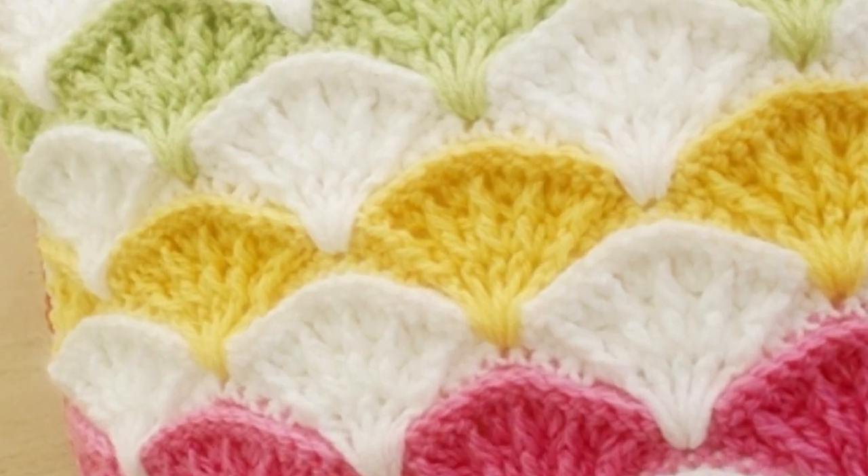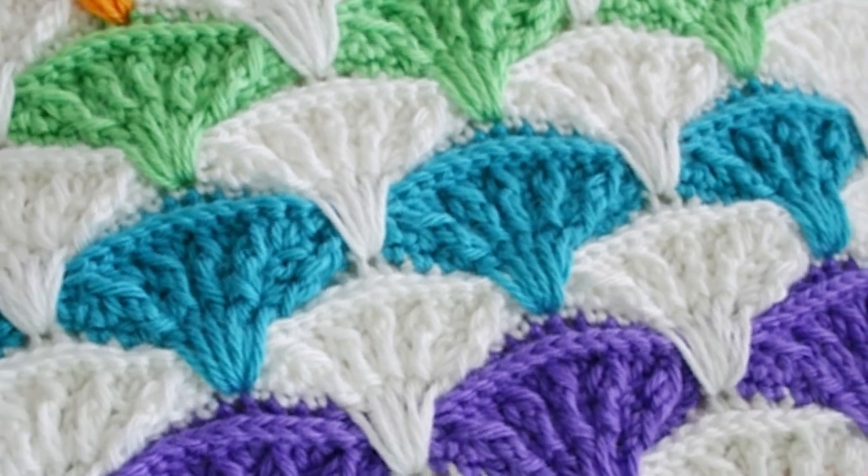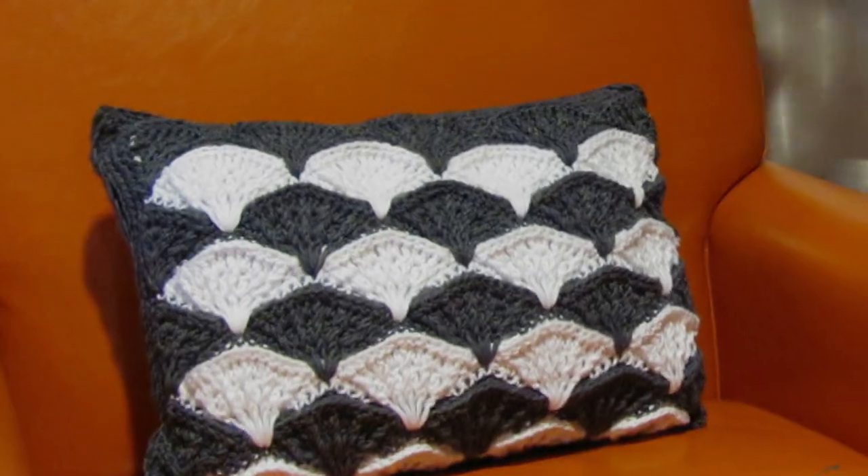The paintbrush is a popular felted button pattern. I called it the paintbrush because to me it looks like little colorful strokes from a fan-shaped paintbrush. Make it up in any colors that you choose, bust your stash, have some fun.